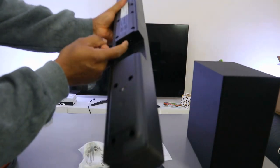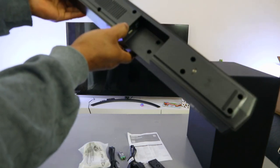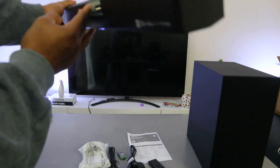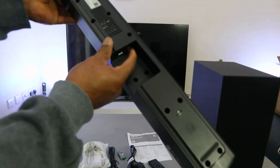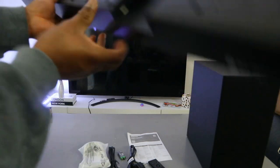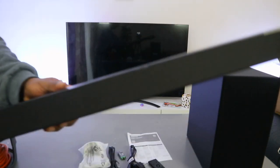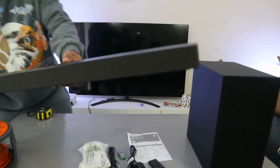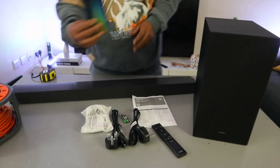On the back of the soundbar, the power cable connects where it reads 'Power.' You also have a digital audio in port for the optical cable and a USB port. So you can connect this soundbar via HDMI cable, optical cable, Bluetooth, or USB.